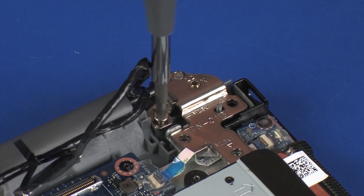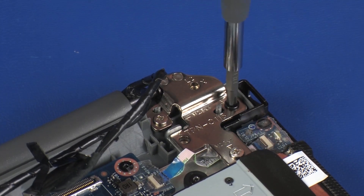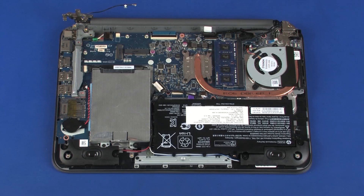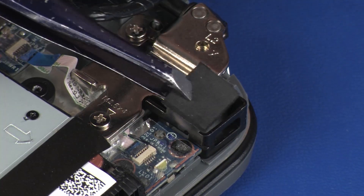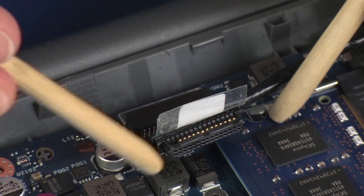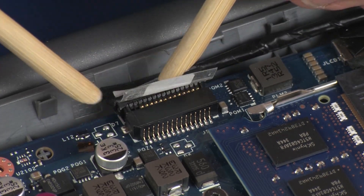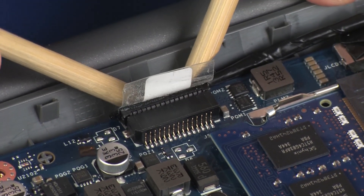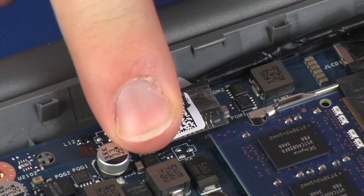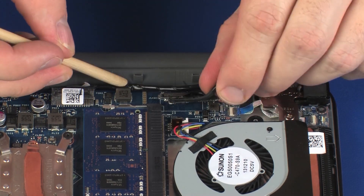Replace the two 4 mm and one 5.5 mm P1 Phillips-head screws that secure the left display panel hinge to the top cover. Replace the foam pad onto the Kensington lock bracket. Connect the touchscreen cable into its connector on the system board and replace the retention tape. Route the touchscreen cable through the routing channel on the top cover.